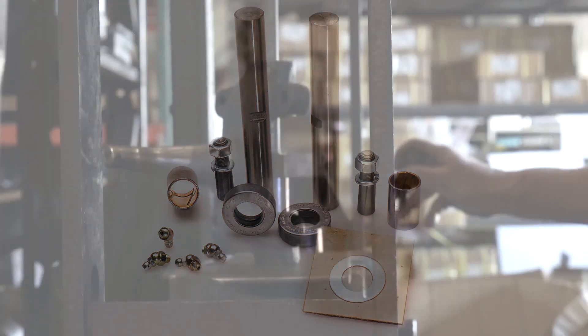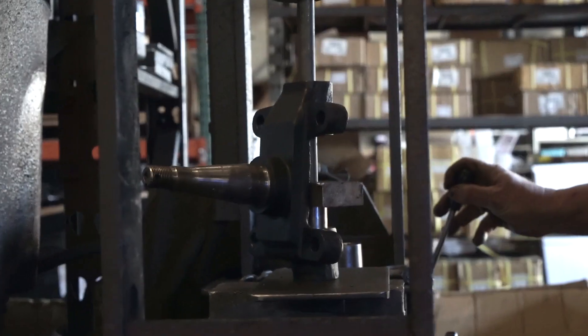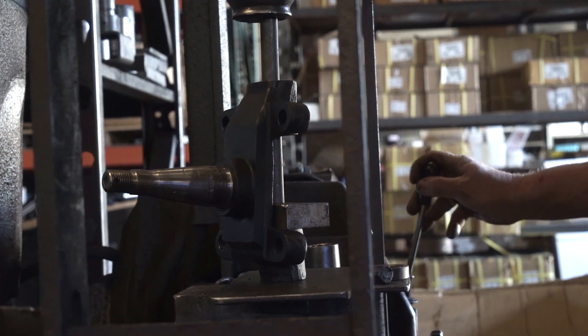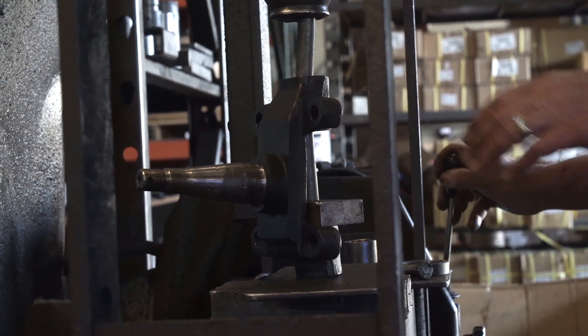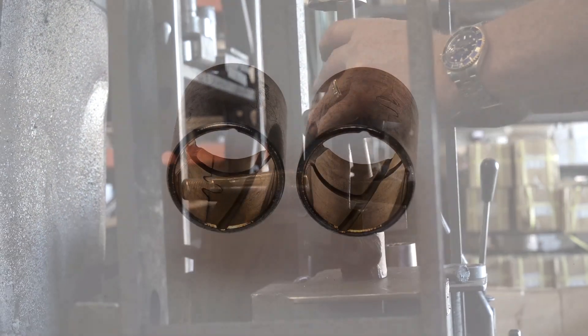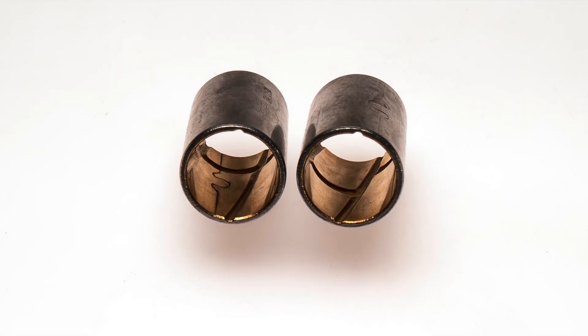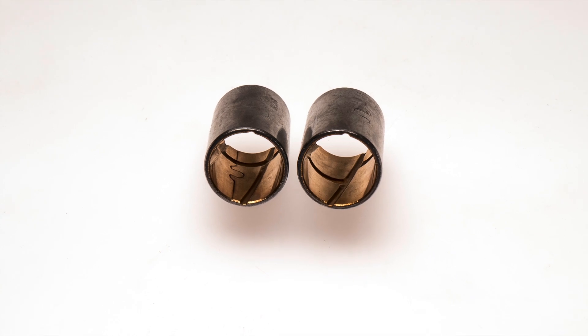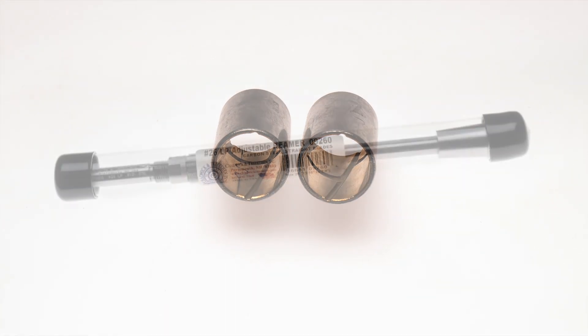Your new brass bushings need to be pressed into the spindle. If you use a machine shop to press out the kingpins, they can insert your new bushings for you as well. Your brass bushings have a journal allowing the grease to migrate all around your new kingpin.